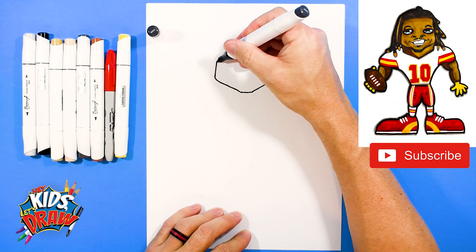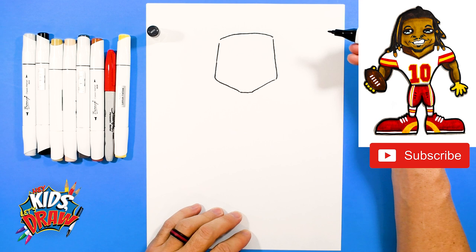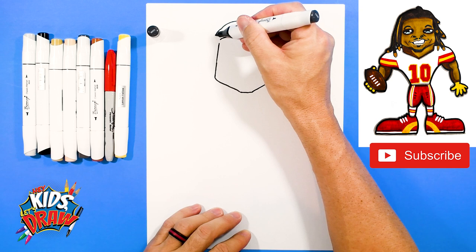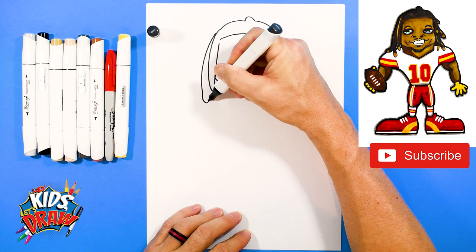Now we're going to go up, arch that forehead, and connect to the forehead. We're going to do the top of his hair — he's got some dreadlocks so we're going to go arch, maybe a little bump, maybe an arch over here. We're going to bring a dreadlock down on the side of his head. Let's do a dreadlock, maybe a smaller one right there. Let's bring another one down over here, make a little bump on the end, connect it.